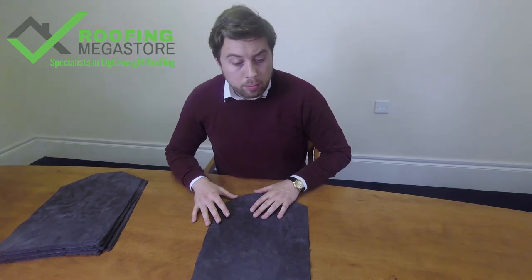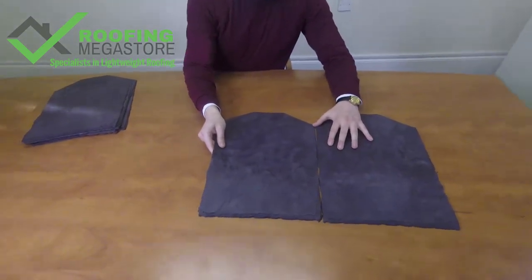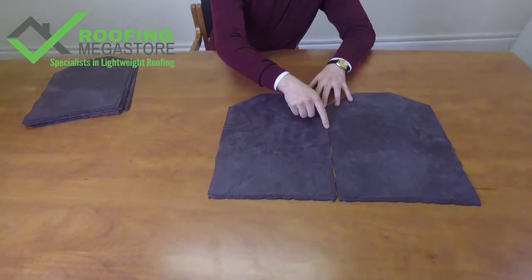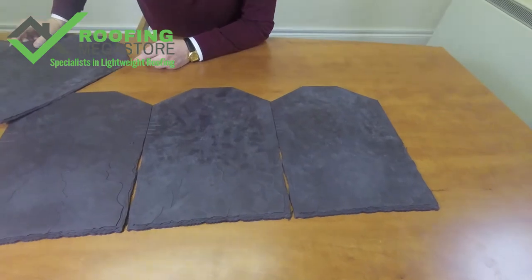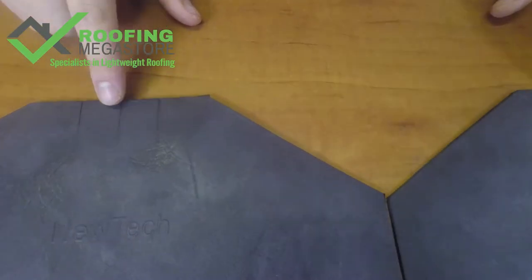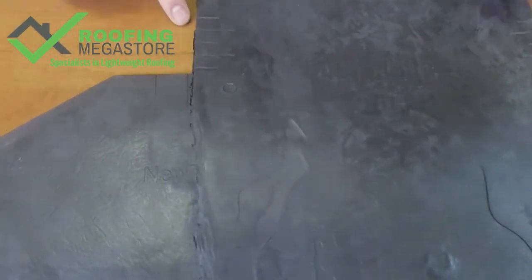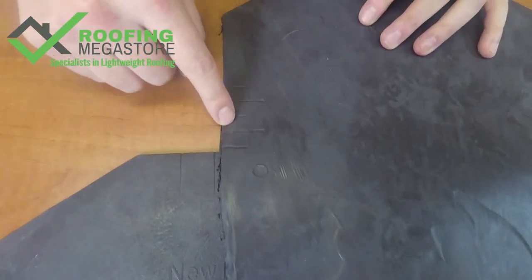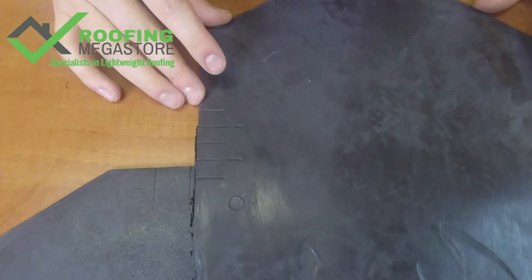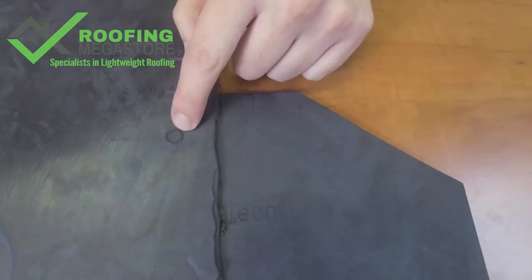Let's take a quick look at how the product will be laid to give you an idea of installation. For each course, you simply place each tile up next to each other, making sure the guidelines are followed to keep the roof square. When you come to the next course, you can see here we've got three guides — you want to be putting the next course between these two guides. Depending on your roof pitch, line up these guides with the top of the tile below, then simply nail through the holes into the tile and into your substrate below.